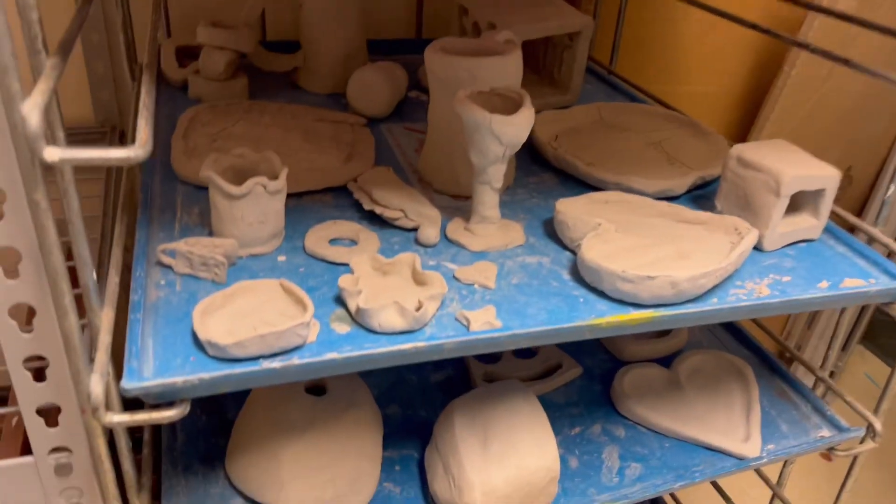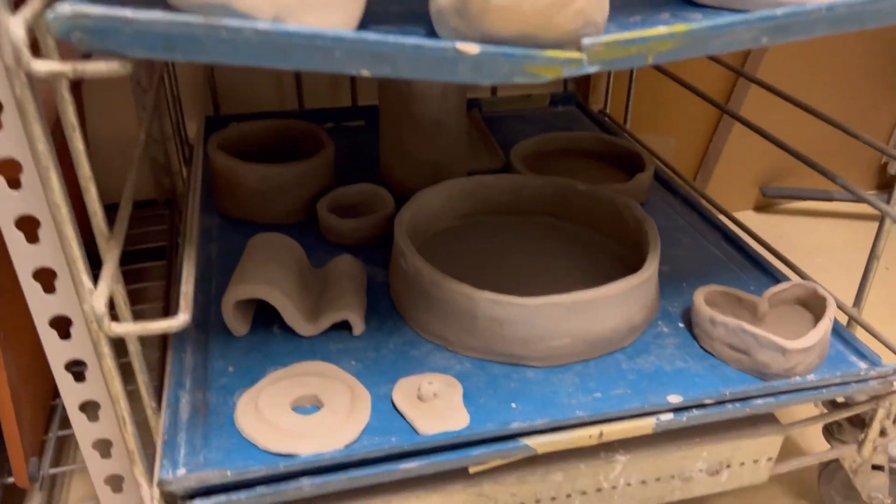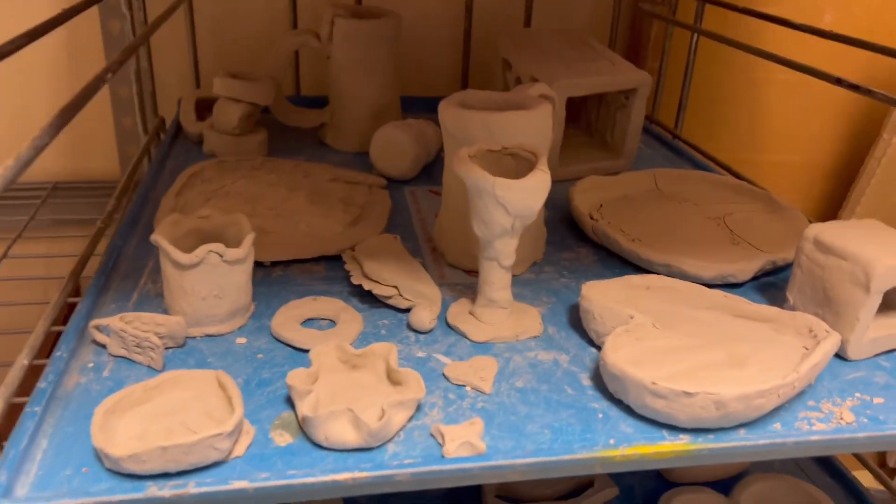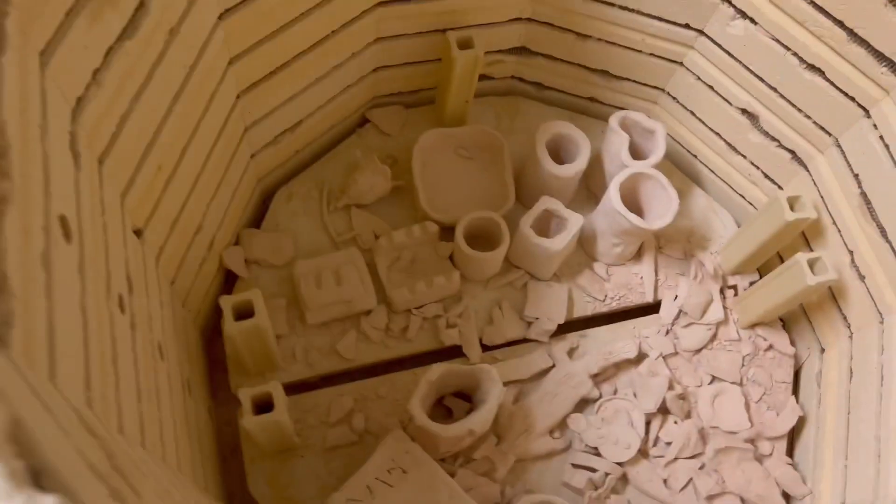Also students, if you are wondering, these are the things that are in the kiln room drying off, and they'll go into the kiln next. So as I unload it, some of your stuff might still be here and not down here, okay?